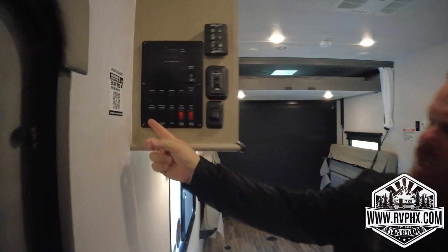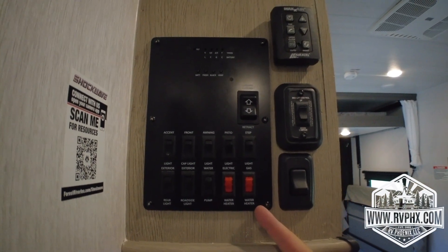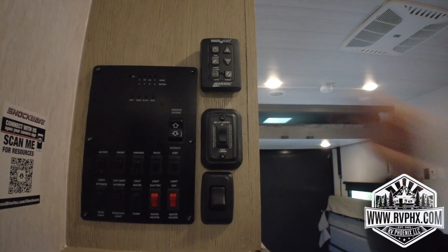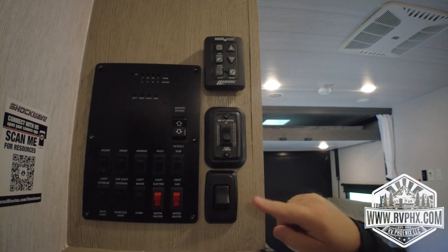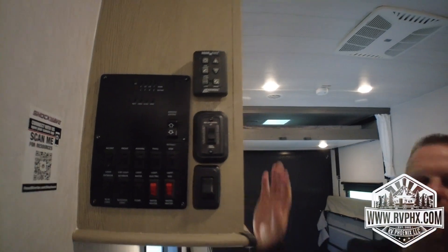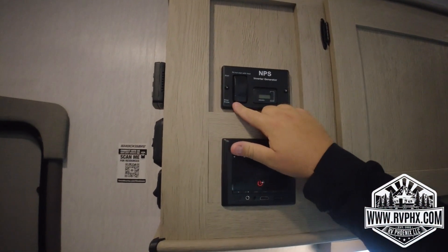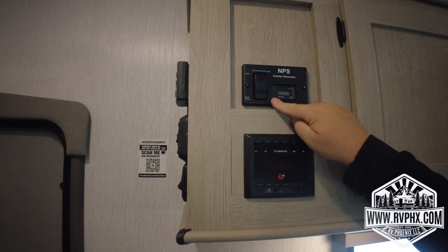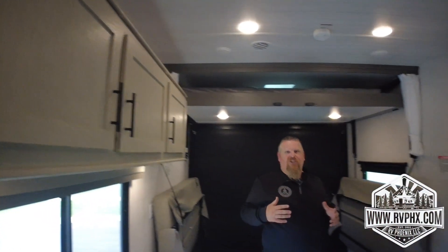Inside, the top panel has all your light switches, plus your water pump and water heater — one says electric, one says gas. We recommend using gas, which runs off propane. You have your awning extend/retract button, a max fan vent up top with speed control, your bed lift control, and a main light switch — helpful when arriving at night. There's also a stereo and a generator start control: hold it down to prime until it lights green, then push the top button and hold until the generator runs. To stop, hold the bottom button until it shuts off.